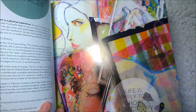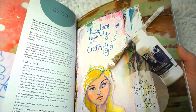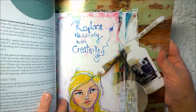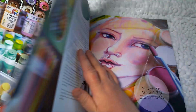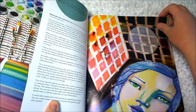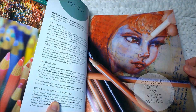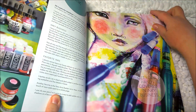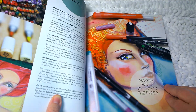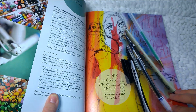Surfaces — different types of surfaces to work with. 'Life is simply too short for crappy paper.' It goes over the brushes, the art journal, the gesso tips. 'Replace the negative with creativity.' 'You are the boss of your paint.' Pastels. 'Never be afraid to experiment.' Watercolor — 'Color is where the mind and the universe collide.' Pencils — 'Colored pencils are magic wands.' I think colored pencils are my favorite medium. 'Get your hands covered in inky business' — so that's ink and markers. 'Marker magic relies on the paper.' Pens — 'A pen is capable of releasing thoughts, ideas, and tension.'